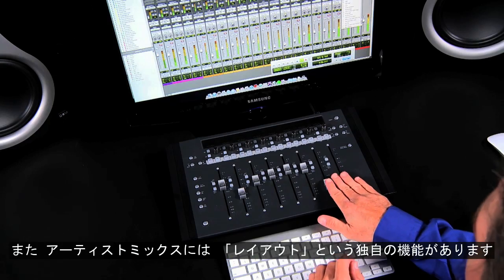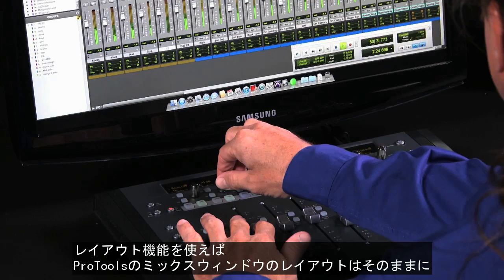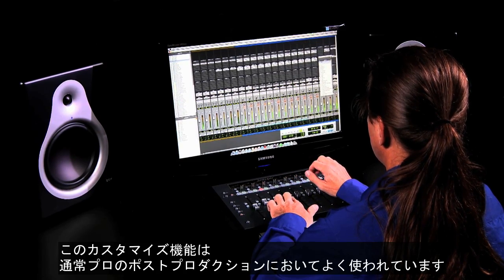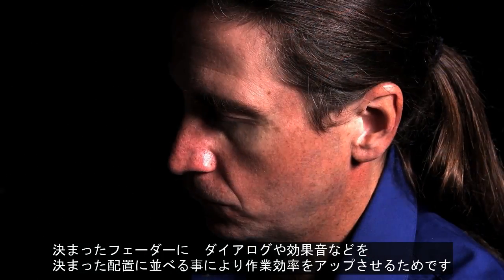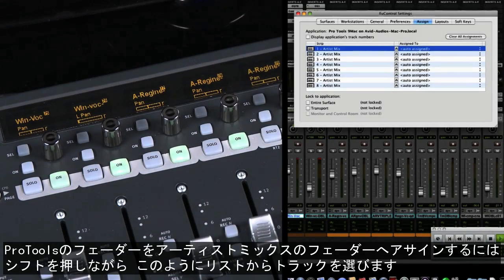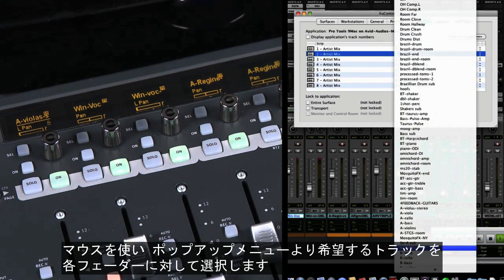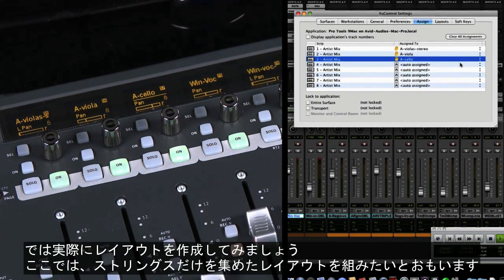A powerful EuCon feature available in all Artist Series controllers is the option to create layouts. Layouts enable you to customize the faders on your control surface with specific channels from your session, without having to change the order of faders in your Pro Tools mix window. This feature is commonly used by professional post-production mixers to populate and organize faders for dialogue, effects, or foley channels — but it can be used for music mixing too. To assign Pro Tools channels to specific faders, hold the shift key and press the attention key for any fader to open the U-Control window in the Assign tab.